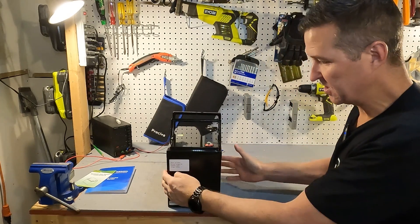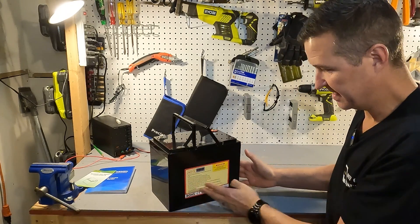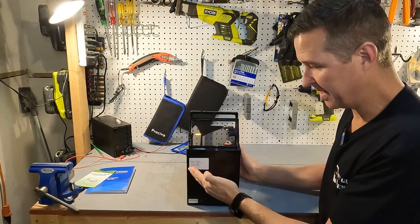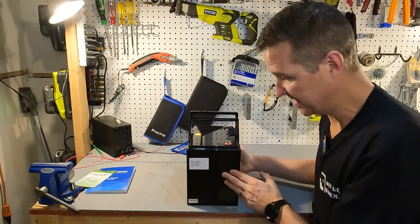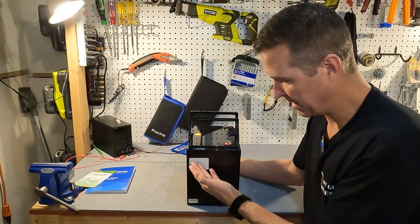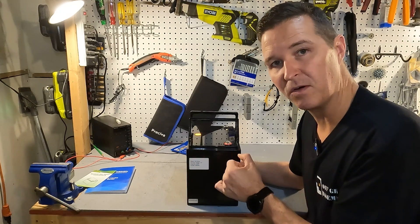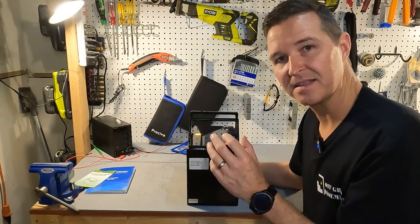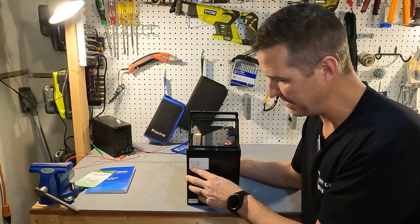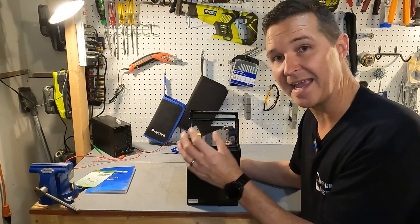The battery is pretty unassuming — it's all black. It has some information about what not to do on the back, and the model, capacity, and energy amount on the side. However, it says nominal voltage is 12 volts, which is not correct. Lithium iron phosphate should be a nominal voltage of 12.8 volts, which would make the energy 1280 watt hours, not 1200.